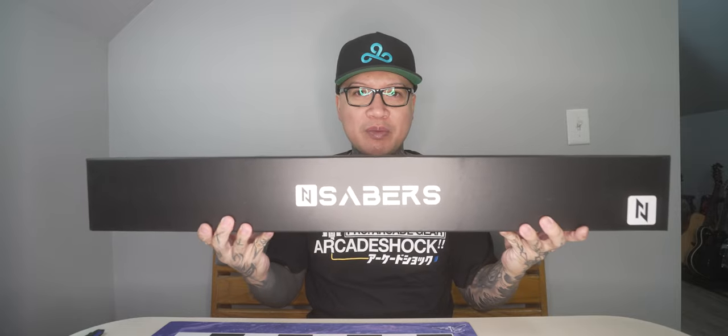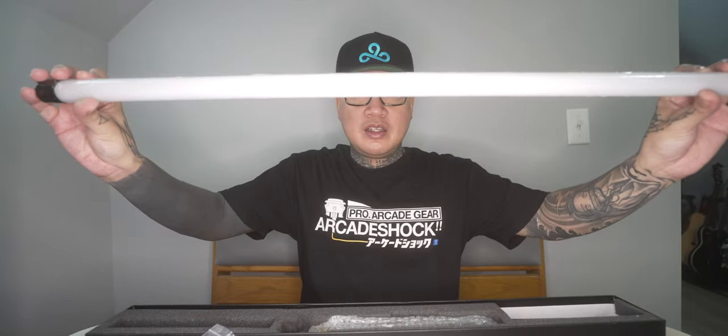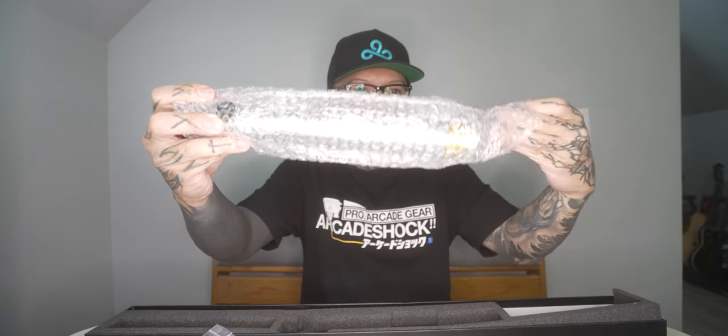Here's the nice Endsabers box. It comes with white gloves, a manual, the display stand, and a tool kit. Inside the tool kit: a blade plug, grip tape — which I love — and the Endsabers plaque that goes with the display stand. Also a USB-C charger with an Allen key and set screws. And here is the blade and the Revan hilt.